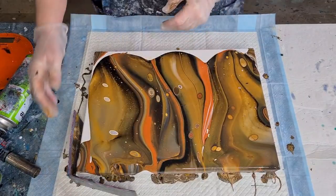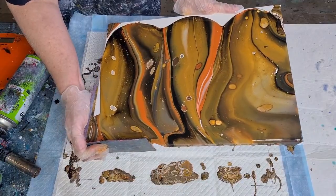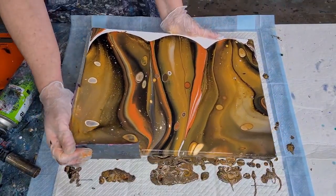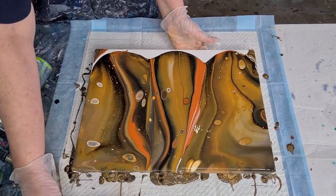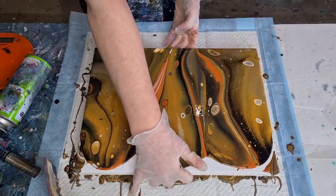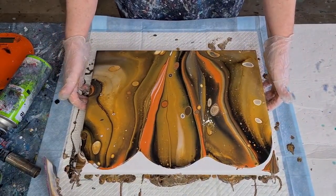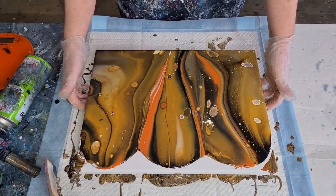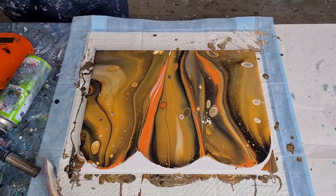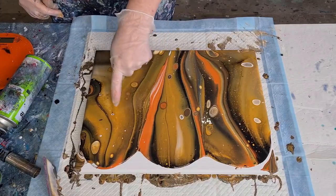I'm turning it around as I always do because this is the area I want to get rid of first. Looks like we're going to have big cells in this one — it's all that water I've added to thin out my browns. Take the weight of the paint over to that corner, touch the corner, come back, then move your corner catcher away. The weight of the paint is still down here — going to get some big cells!